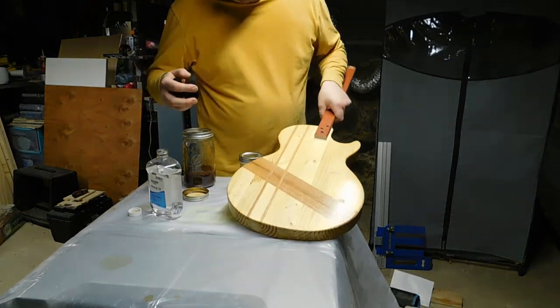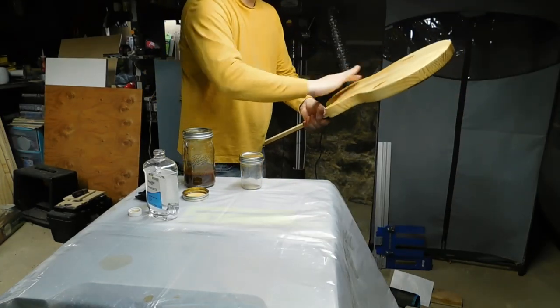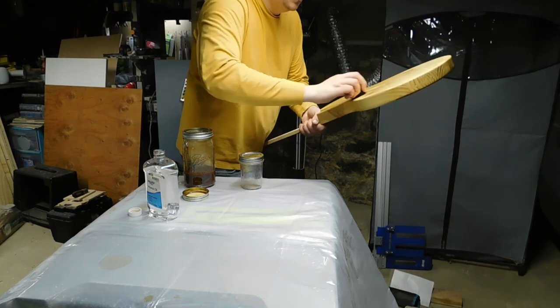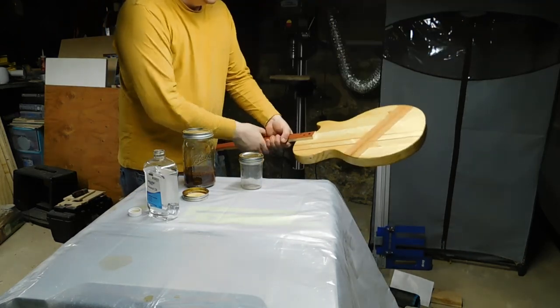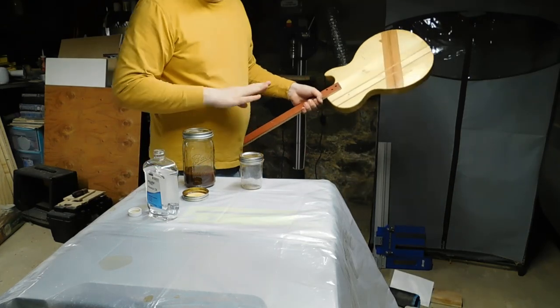That definitely did let me get a little bit more working time. It's just a little bit — I just splashed some on my finger and wiped it on the back of the guitar and that seems to be more than enough. It's starting to get a little tacky though, so we're going to put it in the drying rack and leave it for at least a few hours, probably until tomorrow.